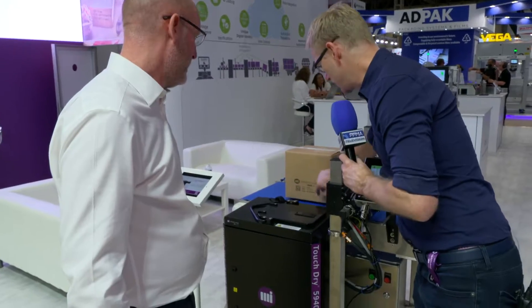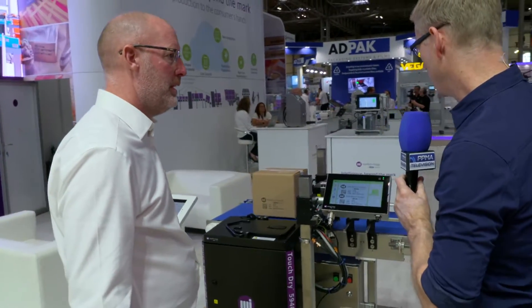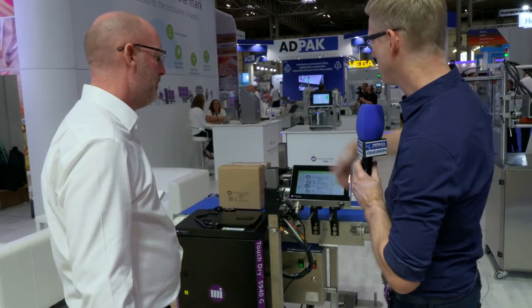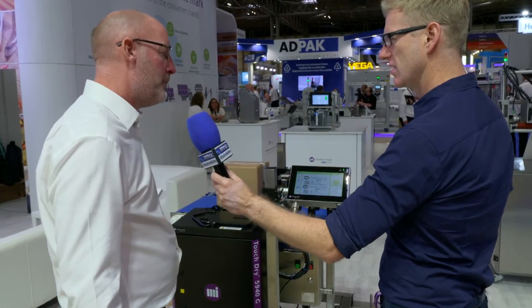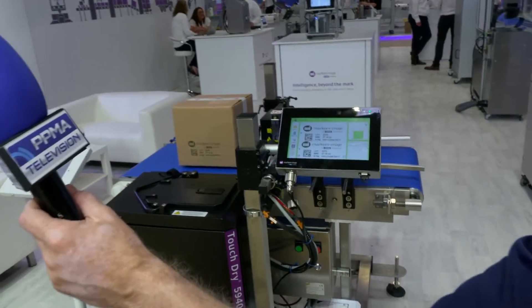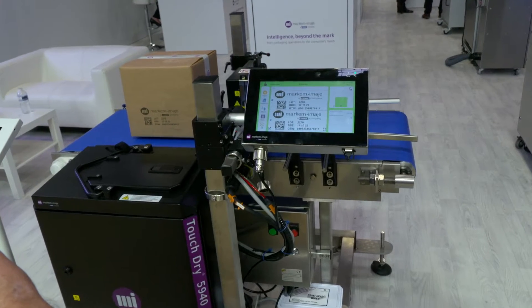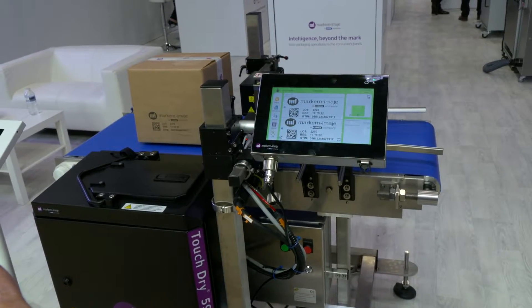And so for example, that's what we're seeing just there - that's what would have been printed on one of these systems? Absolutely. You can have up to four heads, which gives you about 140mm top to bottom print height, and you can print pretty much continuously whatever length you need. And in terms of speed and throughput, typically you'd print up to 40 metres a minute, but it's a quick inline machine, there's no need to stop it along the way - it's just a high quality printing system that gives good quality, readable barcodes.